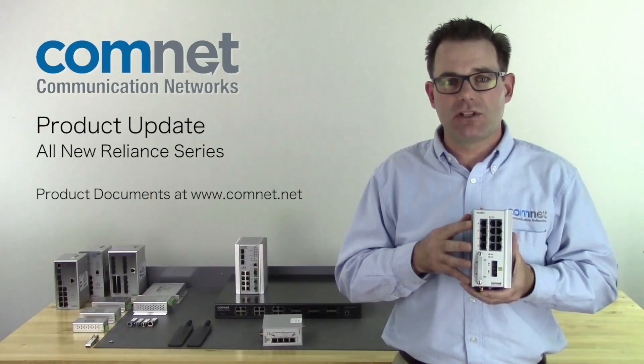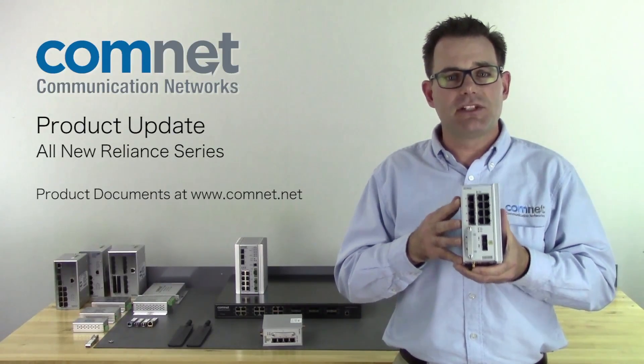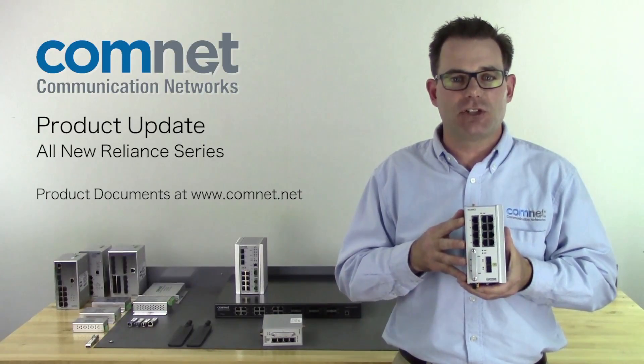If cybersecurity is important to you, take a look at the data sheets we have online at comnet.net, and then call the Design Center to further discuss your application. Thank you.